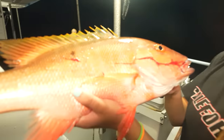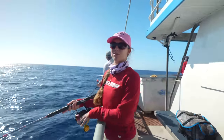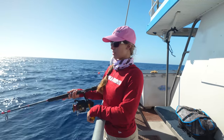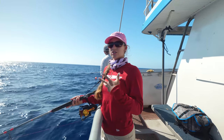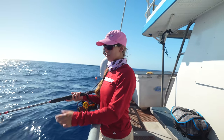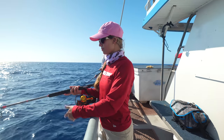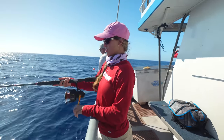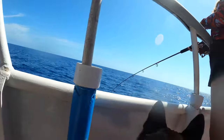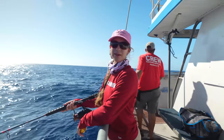We're targeting snappers, groupers, muttons — whatever's down there. Maybe not a tuna right now, basically whatever's at the bottom. Slow retrieve, wait for the bite — it's that simple. Because it's just a slow retrieve, the jig is doing all the work; it doesn't matter what rod you're using. Drop it back down, make sure you're on bottom, do a slow retrieve, maybe pick the speed up a little — one really slow, then two slow. And we wait for the bite.